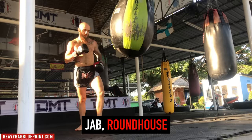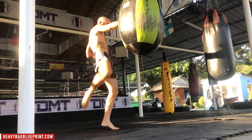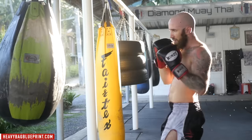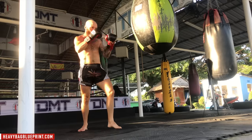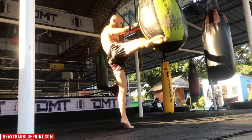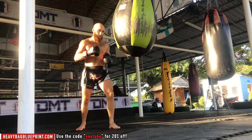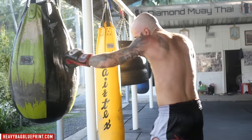Round number two is the jab roundhouse — a simple but super effective combination. There's a couple things you want to take into consideration. First, when you throw the jab, it helps if you take a small step out so you can open up your hips and really turn them over to land with the shin on the heavy bag. Make sure when you jab, you're using full extension so you can gauge your range and the kick comes in with full force. If you enjoy this workout and want a complete course on the heavy bag, check out heavybagblueprint.com and use the code YouTube for 20% off.